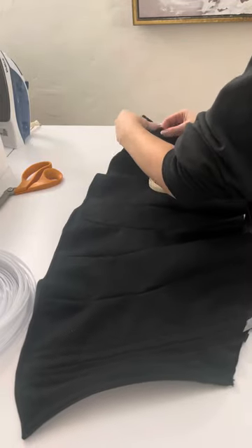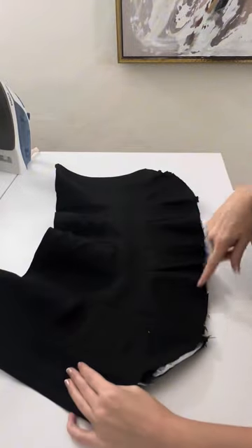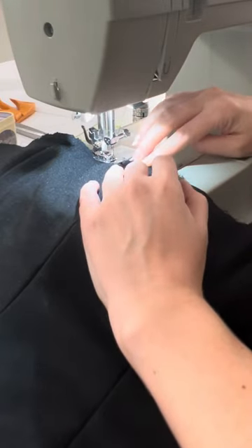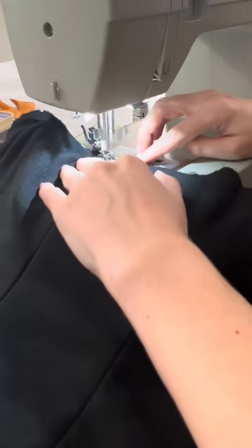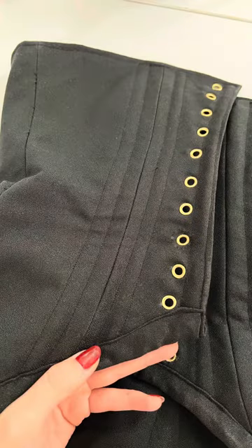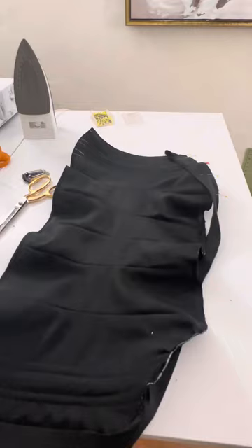Once our boning is inserted, we have what almost looks like a finished corset with some structure. I'm going to finish off the bottom. First, I'm going to baste stitch the main fabric to the lining, and then you can choose how you want to finish off your corset. This one was done with a bias finish, or you can close it with a zigzag stitch and hem it. Here is the bias finish, and this is the same pattern with a folded hem stitch — your choice.